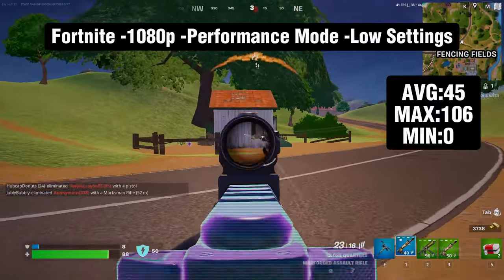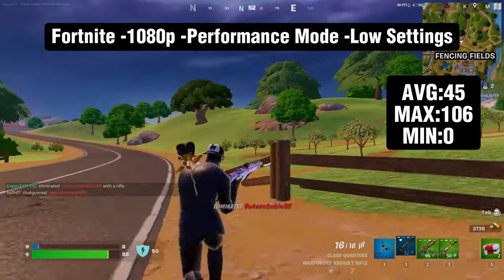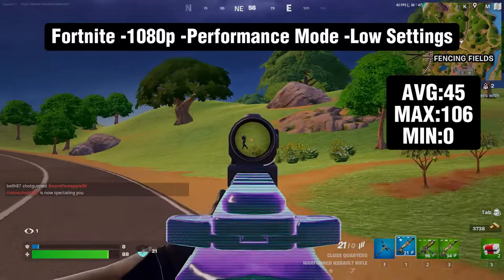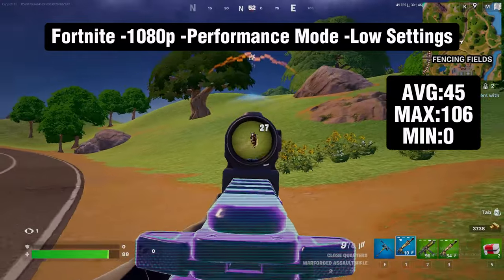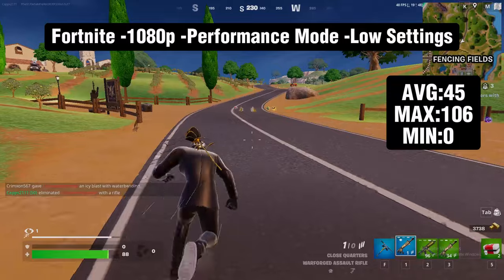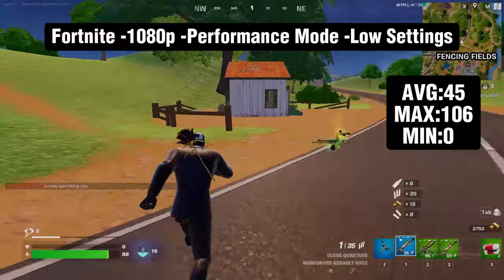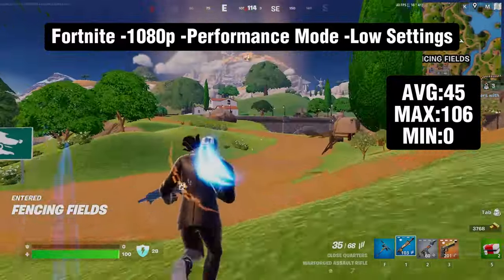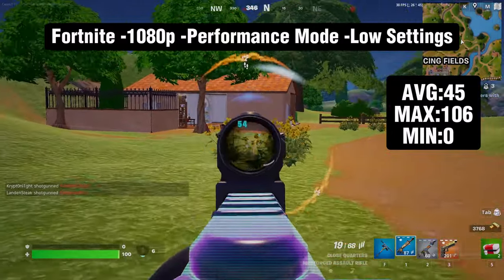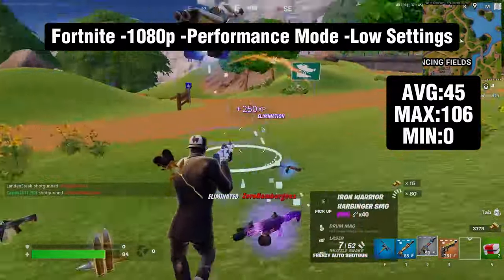Next up is Fortnite running at 1080p performance mode with low settings — I believe I have the textures and view distance on high. This ran an average of 45 fps, and we had minimums of zero. There were times where it stuttered so bad it stopped for a second. I do not think this game is playable with this setup. Maybe dropping to 720p with medium settings you might get away with around 60 fps, but it's not good for competitive play.